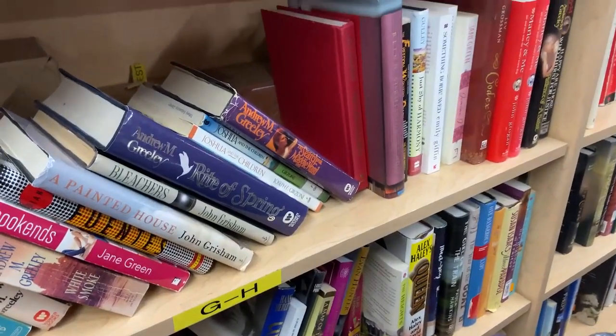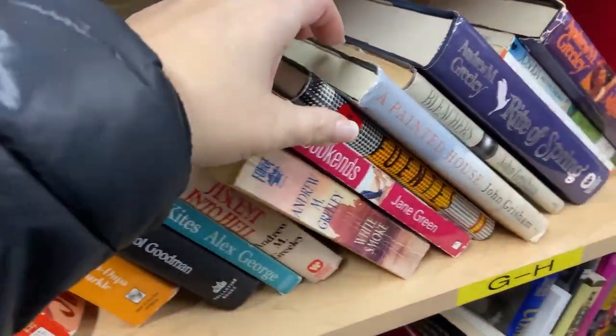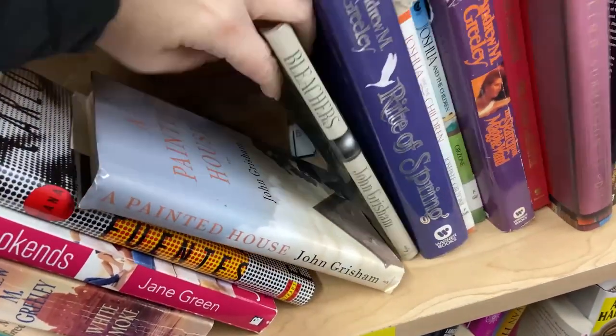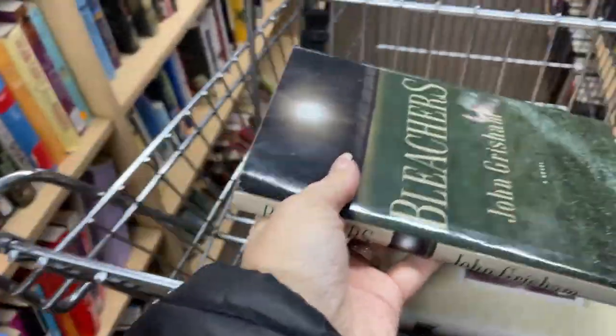So I grabbed eight books at the thrift store. My thrift store sells books for a dollar each that are hardback. I just try to find a variety of sizes to give me a little bit of visual interest, but not too much contrast. I want them all to be around the same size, but just a little bit different.